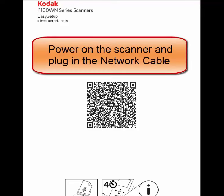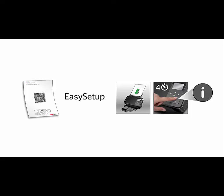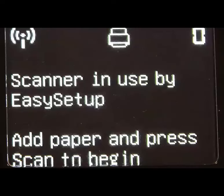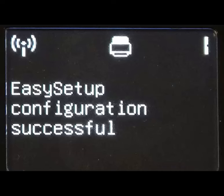Power on the scanner and plug in the network cable. With the printed out Easy Setup configuration sheet, press the I button for four seconds to enter Easy Setup mode. Place the sheet into the scanner and press the Scan button. The settings will be applied to the scanner.